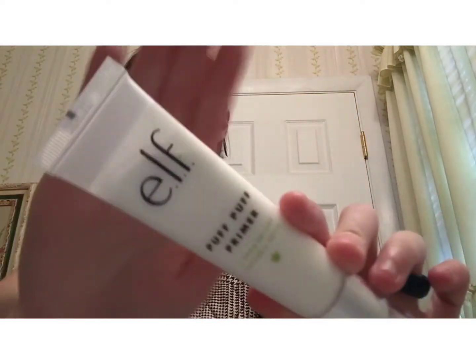So let's get started. The first thing you want to do is prime your face. I am going to be using the Puff Puff Primer Hemp Driven Cannabis Stevia by e.l.f. Cosmetics. I am only going to be doing one puff of that and I am going to be applying that on my face.